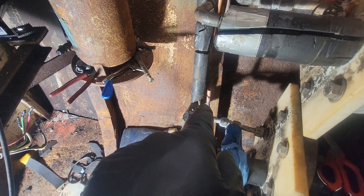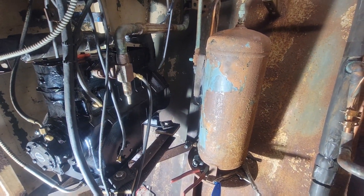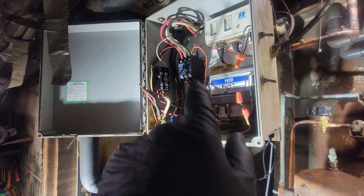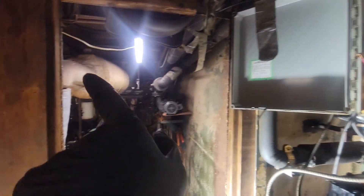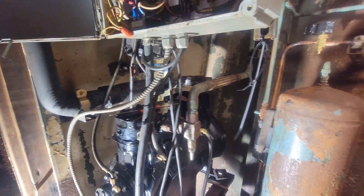Tomorrow I'm going to put in that last TXV. Right now I'm going to change the contactor and the circuit breaker, and I think that'll be it for today.